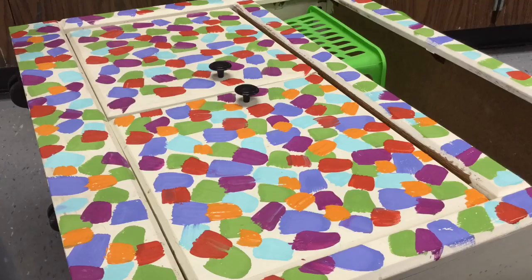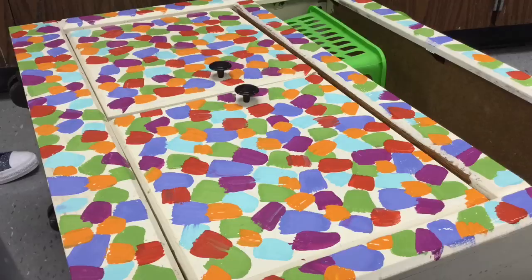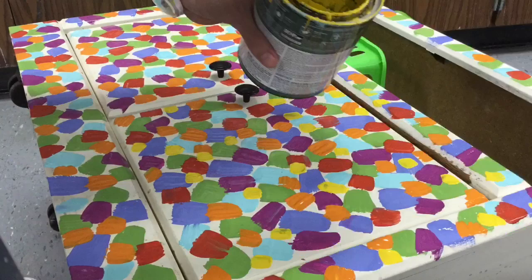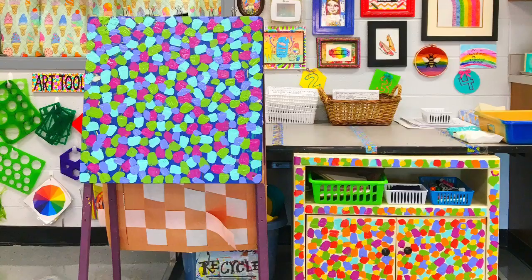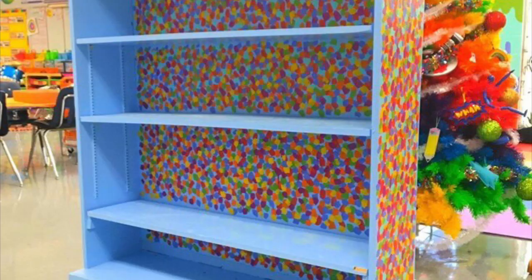Here I'm using house paint and just a flat brush, putting on dots and dabs of different colors. I kind of sort of let the paint dry in between adding a different color, but I'm really impatient — so that's why I say kind of sort of. I did an easel, a table to go underneath my area called the store, and the kids' sketchbook bin.